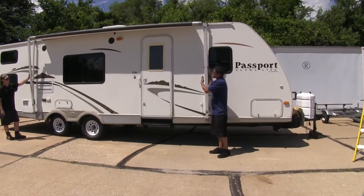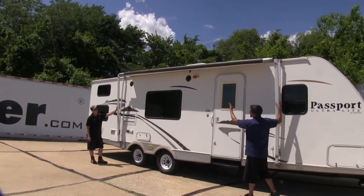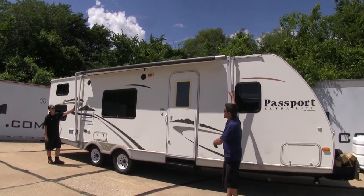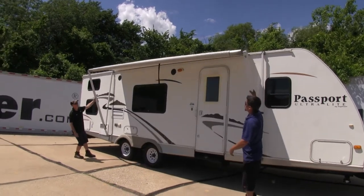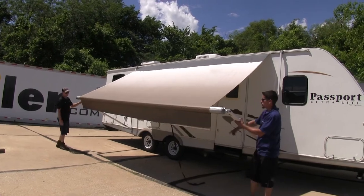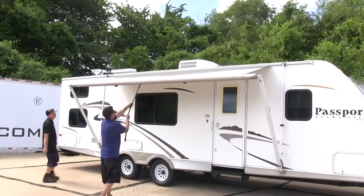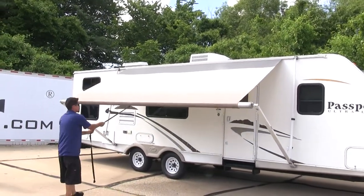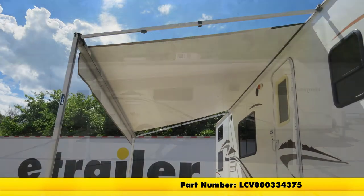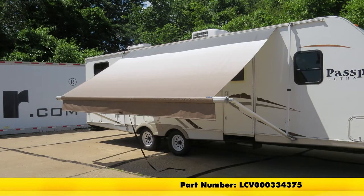With the awning firmly attached, our installation is complete. Now as you can see, the rope to grab our awning is a little bit high and we're not going to be able to reach it. So with an extra set of hands, we're going to come to each of our arms and slowly pull away — and that'll allow us to reach our rope and extend our awning all the way out. And that'll finish up our look at the Solera 14-foot sand fade replacement awning fabric, part number LCV000334375, on our 2007 Keystone Passport.